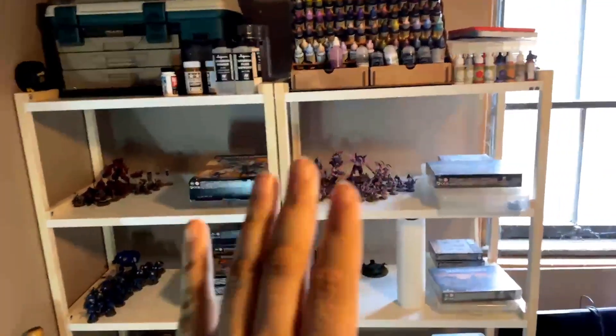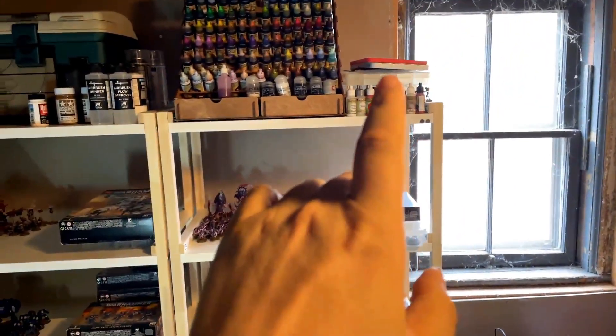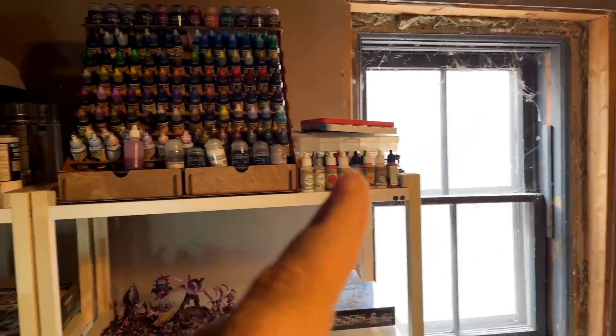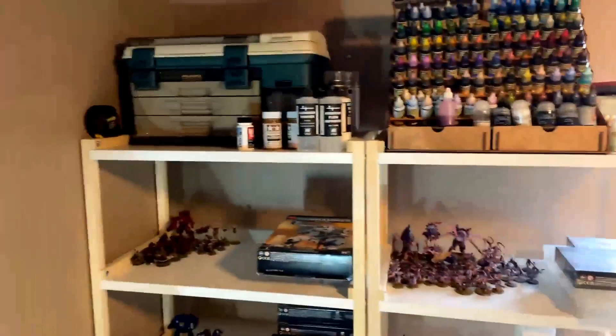So I did a big reorganization. It doesn't look like much, but up here are just spare containers. I've got my Army Painter War Paints over there — I bought all those, and then the very next day they announced the Fanatic ones. But there's my Speed Paints and all that stuff.